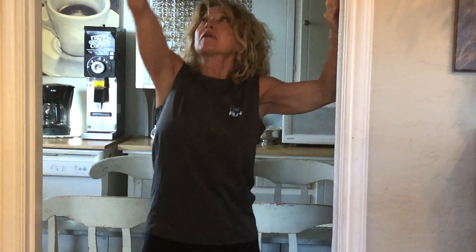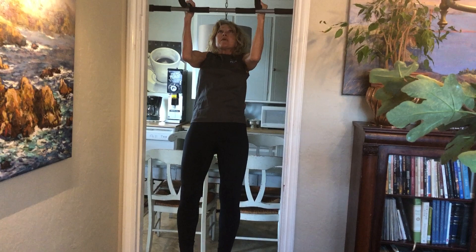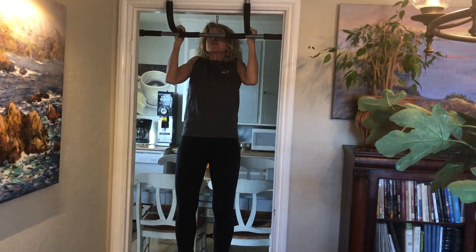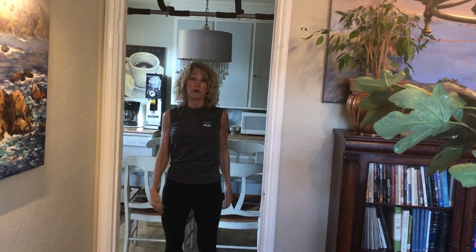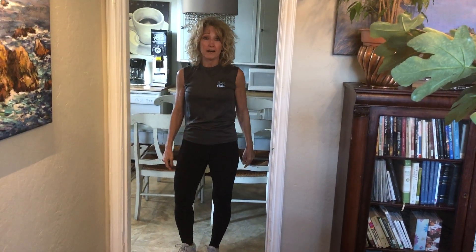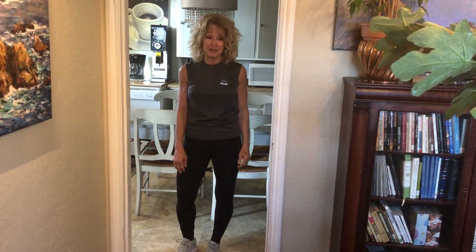So let me show you what I want you to do. Neutral grip, look up, come up. The main part is coming down slowly. All the way down, drop. That's one. I'm going to do that 10 times today. Doesn't have to be in a row — better if it is, but don't worry if it's not.